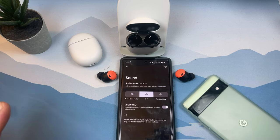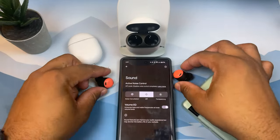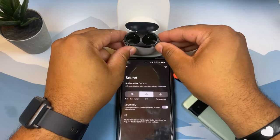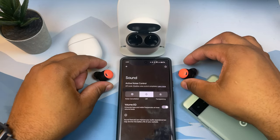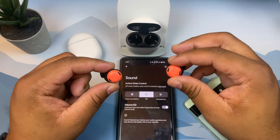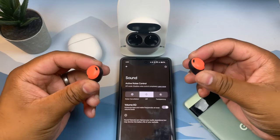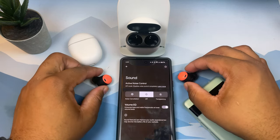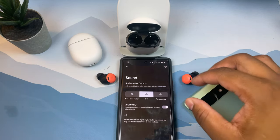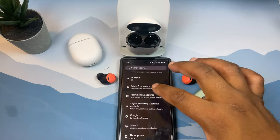The Pixel Buds Pro have IPX4 water resistance, meaning they can withstand light splashes, and the case is IPX2 water resistant, so both can handle some moisture. You can definitely get your sweat on at the gym with these. As for fit, if you get the right ear tip and a good seal, these stay in pretty well. They're actually comfortable enough that I can sleep in them — which I don't usually say about true wireless buds.